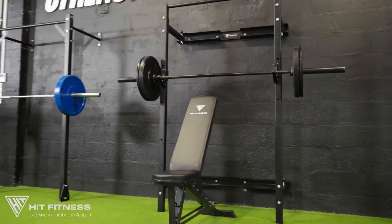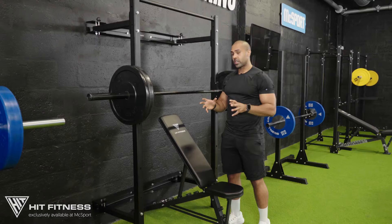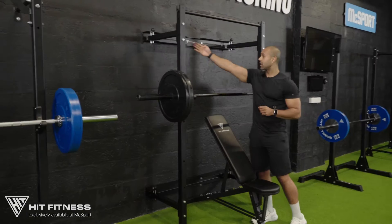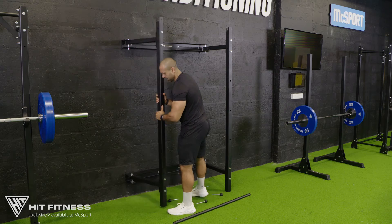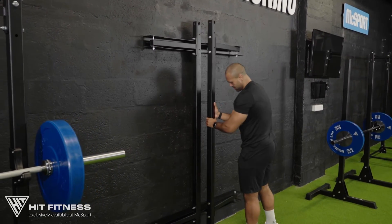This is the Power 60 wall mounted folding rack. This rack is ideal for any personal training studio or any gym looking to utilize space. It has four pins at the very top and the bottom, and these pins can be taken out so the rack can be folded in flush to the wall to maximize space in your facility.